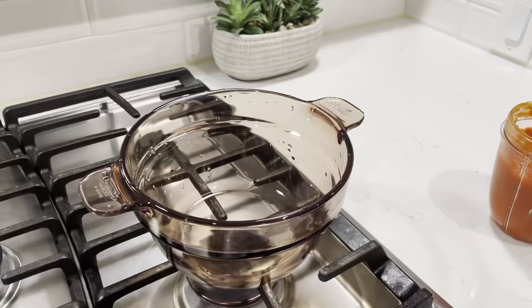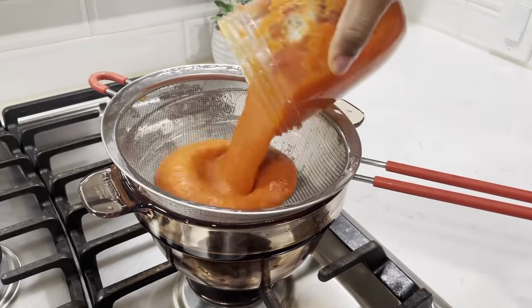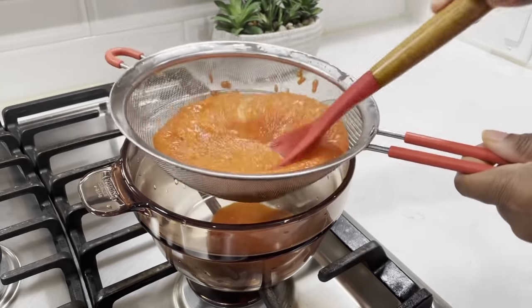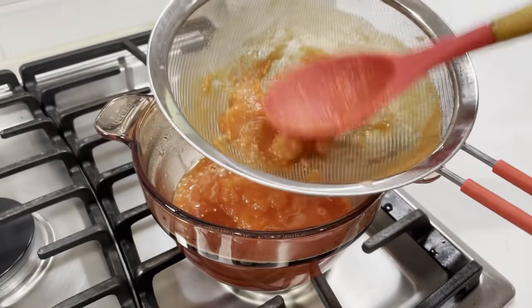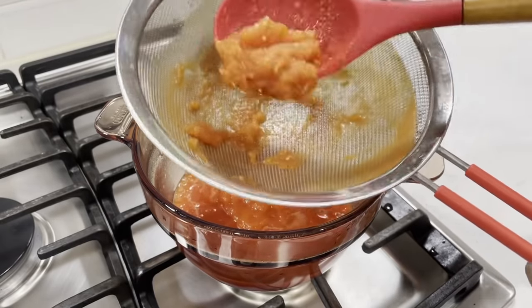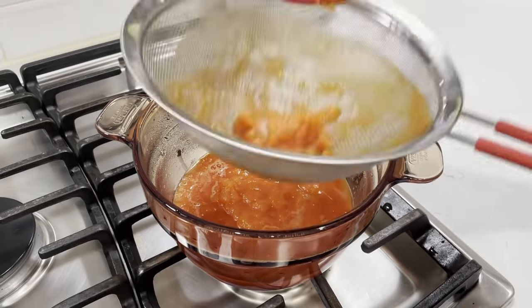Next, using a fine mesh strainer, I'm just going to strain this out to ensure that it is nice and smooth. It is optional — you don't have to do that. I choose to go through this extra step. Now that all of this is out, our ketchup is going to be nice and smooth. So I'm just going to go ahead and set that aside.